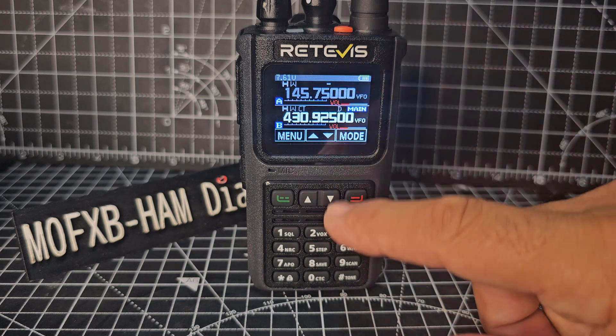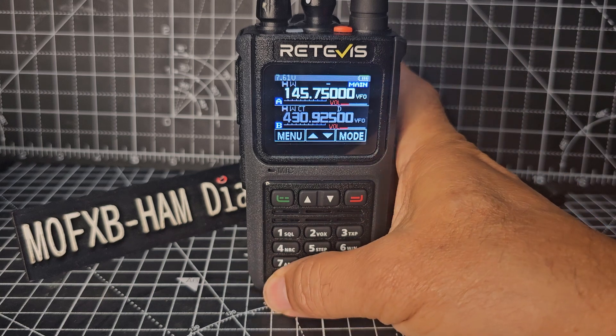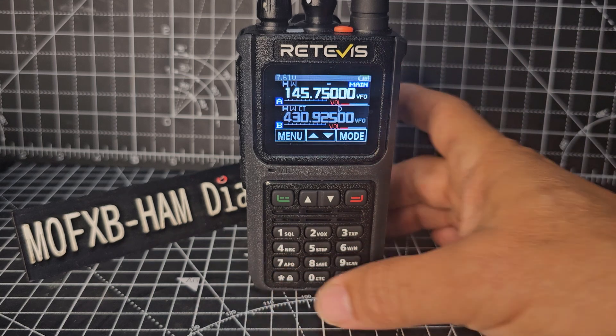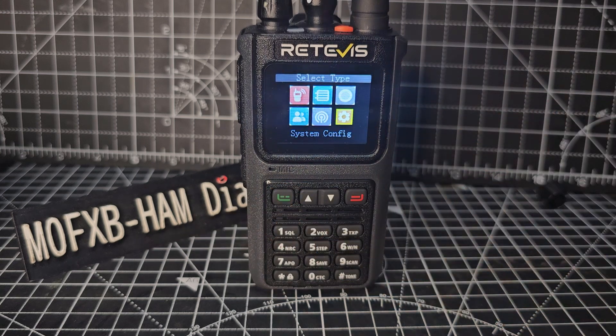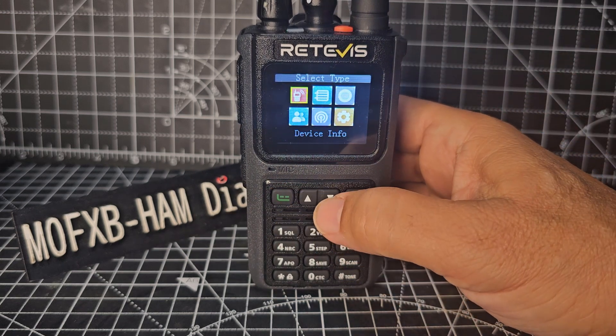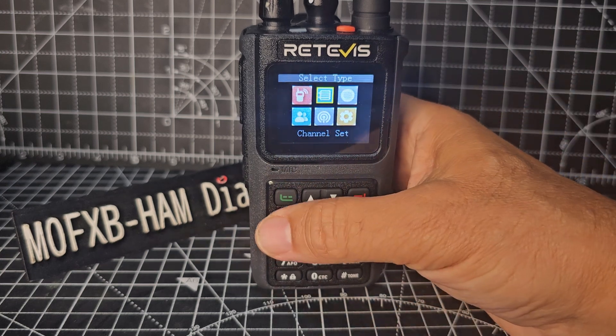There's our frequency. As you can see, it's dual watch on this radio. You can turn off the dual watch as well. Press menu, then go down with the arrow — not device — channel setting. Look for that, then go menu.